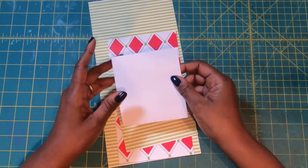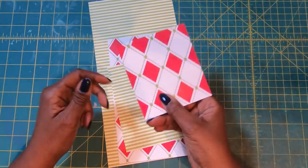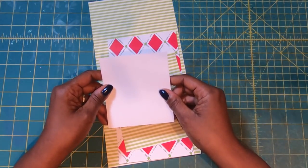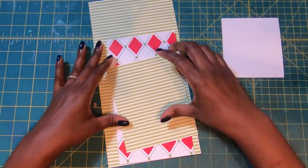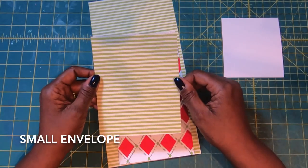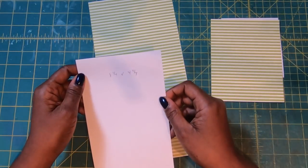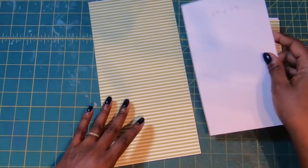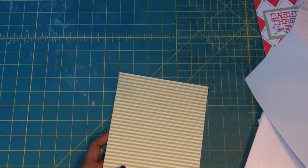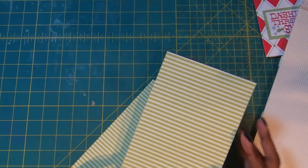Here is what we're going to need to make our project. We need a piece of paper or cardstock measuring 4 by 4½. Then we need a piece for the envelope that measures 6 by 4¾. Then I have an inside liner piece that measures 8¾ by 4¾. We are going to have two pieces of 12-inch paper: one piece cut at 12 by 6, and our second piece cut at 12 by 5.